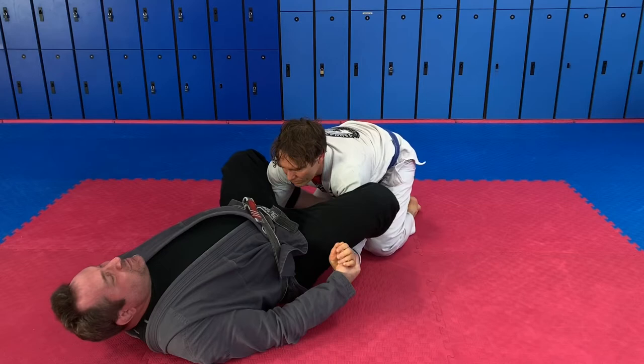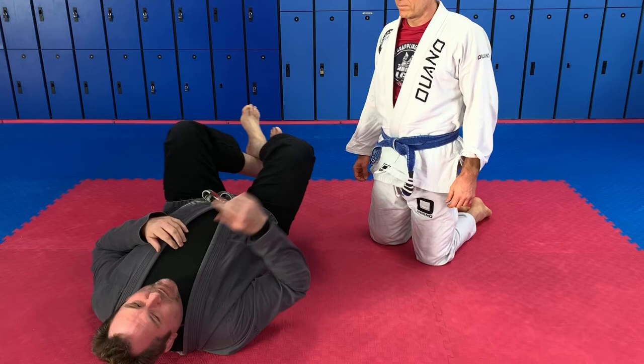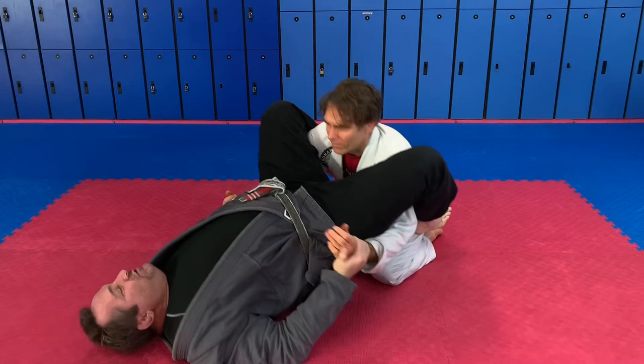Now I wiggle back and stretch him out. Then I cross my feet and squeeze my knees together. My ankles are crossed underneath him. When I cross my ankles, whichever one's on top, I hook his thigh. It makes it even harder to lift me, and it also protects his groin, because people have a tendency to kick the groin when they sit up.